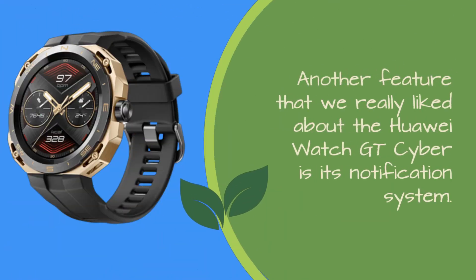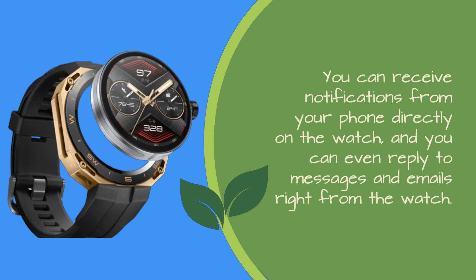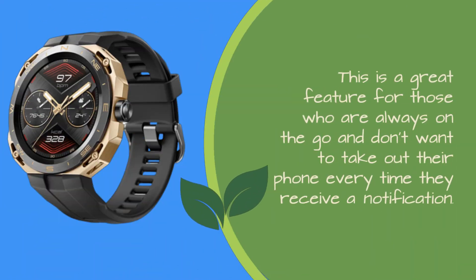Another feature we really liked about the Huawei Watch GT Cyber is its notification system. You can receive notifications from your phone directly on the watch, and you can even reply to messages and emails right from the watch. This is a great feature for those who are always on the go and don't want to take out their phone every time they receive a notification.